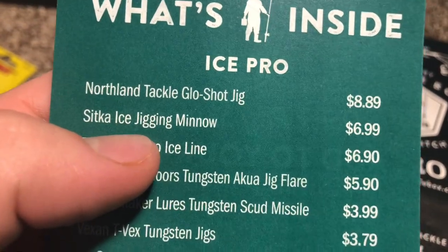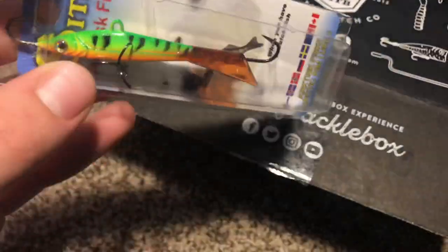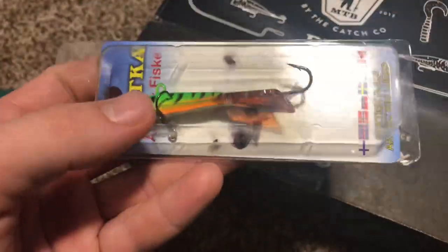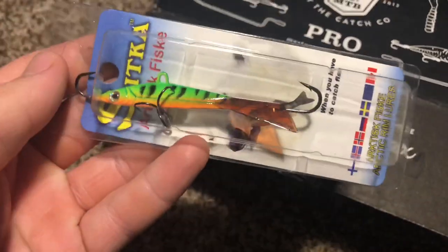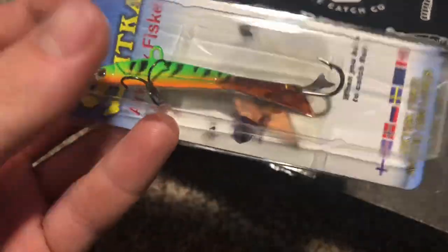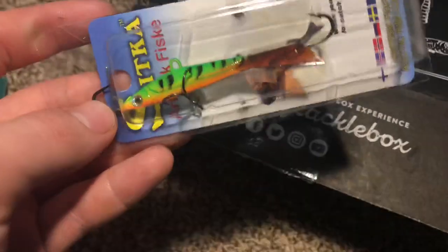Next one is the Sitka Ice Jigging Minnow for $6.99. Basically, we just have a big jigging rap here — I'd say it's probably 3/8ths of an ounce. It's got some bigger hooks on there. Definitely gonna use this for big jumbo perch or walleye or something like that. Typically I'm not usually catching big enough fish for this, but if I fish some of the bass ponds that I normally go to, maybe I'll tip this with a minnow head and hopefully get a big bass.